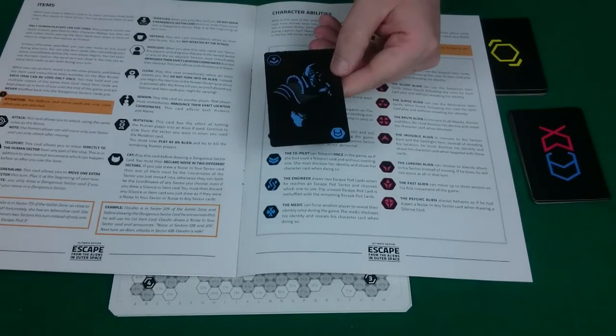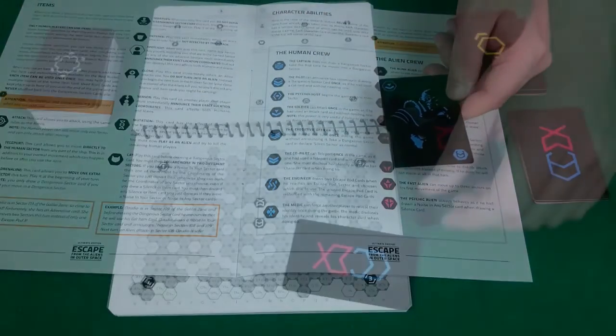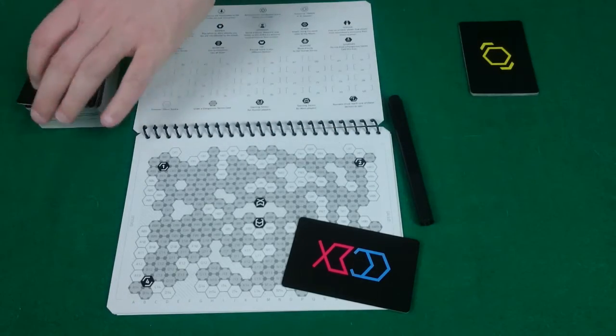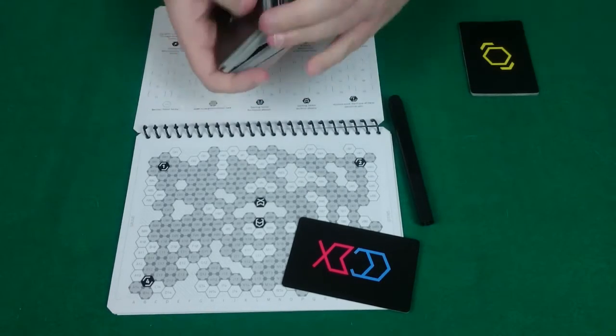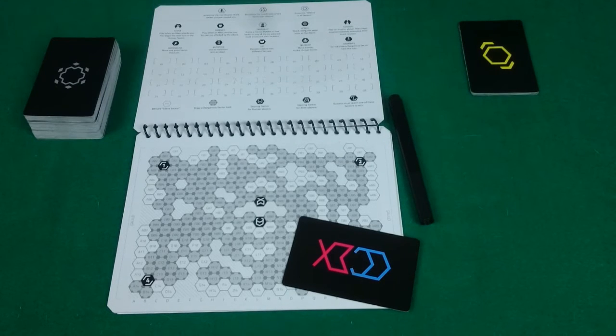So here I was dealt a human, and you can tell based off this symbol which one I am — the soldier. Once that's done, you're done with the rest of the character cards and they can go back in the box. Next, take your dangerous sector cards, which are the ones with the grey symbol on the back, and shuffle those all together. Put them as a draw pile in the middle of the table. And that's the game set up, ready to play. All you need to do is randomly determine who your first player will be.